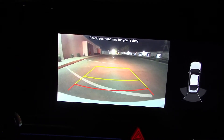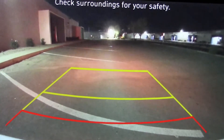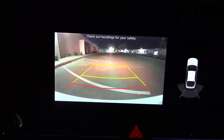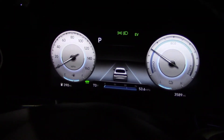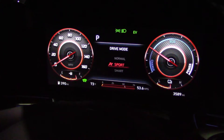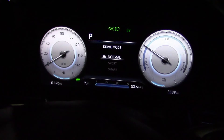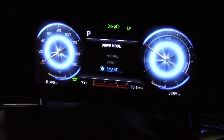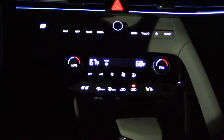Here's what the rearview camera looks like when you put the transmission in reverse — pretty decent quality. And when you change the drive modes you get a light show. The modes are normal, sport, smart, and regular. The controls light up pretty well; you won't have a problem seeing anything.